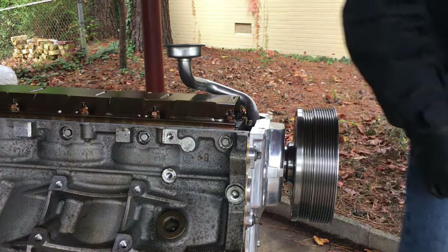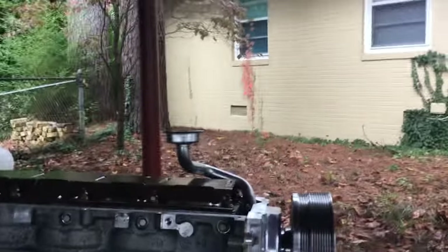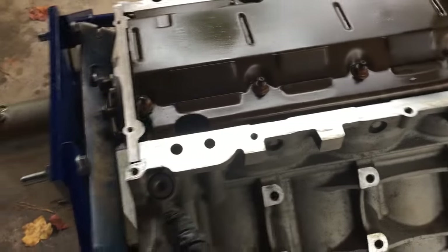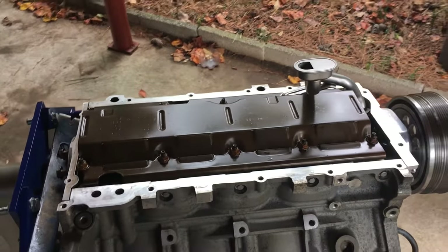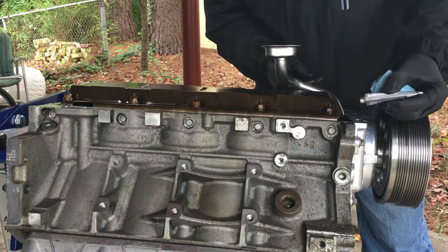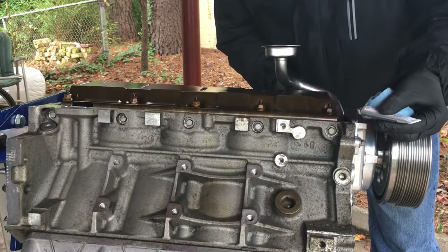Now we're going to look at putting some grey RTV on the screen — on each corner. Put some grey on here on each corner where the covers meet the block, and then we'll put the oil pan gasket, then we put the oil pan on. I went and picked up a small tube of grey — I had black, but everyone I see uses grey. I don't think it'll really make much of a difference, but I'm just going to stay with what everybody else uses and what it also calls for. We'll put a nice big bead on here.